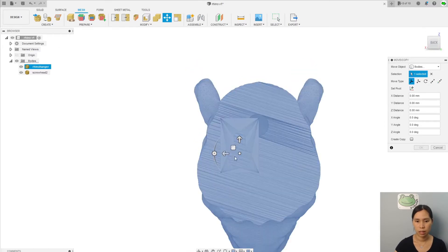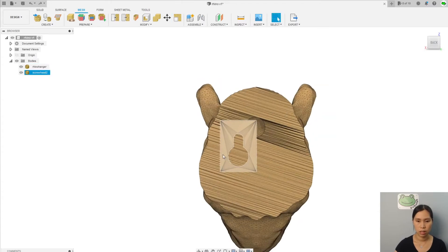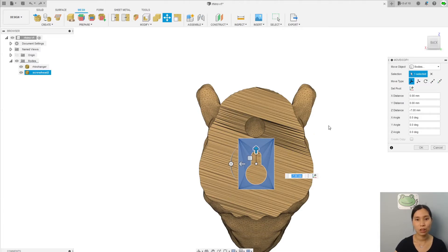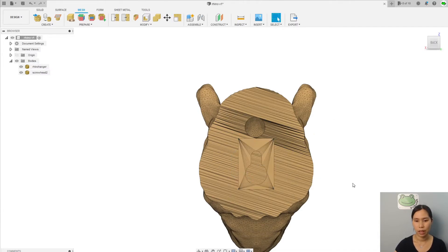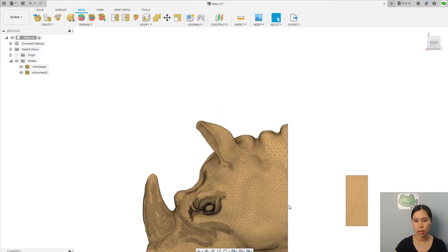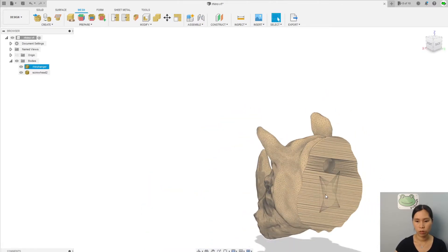Let's go to the back view. So we move it here — I moved the wrong one, cancel. Screw head: move. We're going to move it to the middle of the screw head area and a little bit down like this — just an example, because when you do this you can choose whatever position you want. Now it's right here in the middle. But I want it to be at the surface also, so I'm going to move it — why not 31.4. Now you have the screw head right inside.